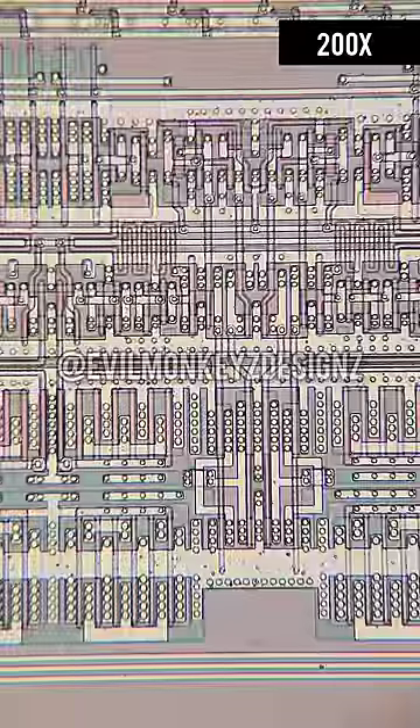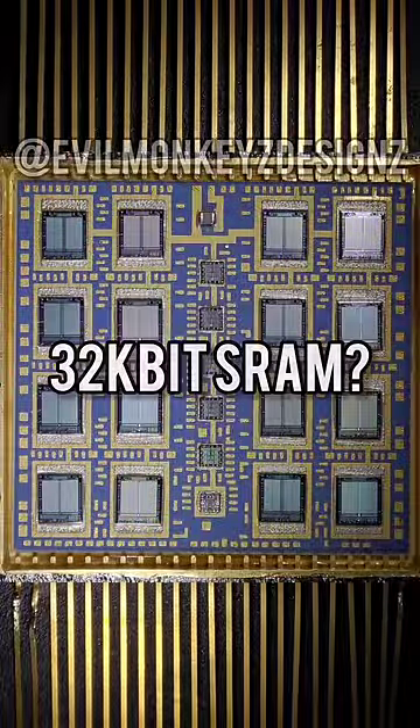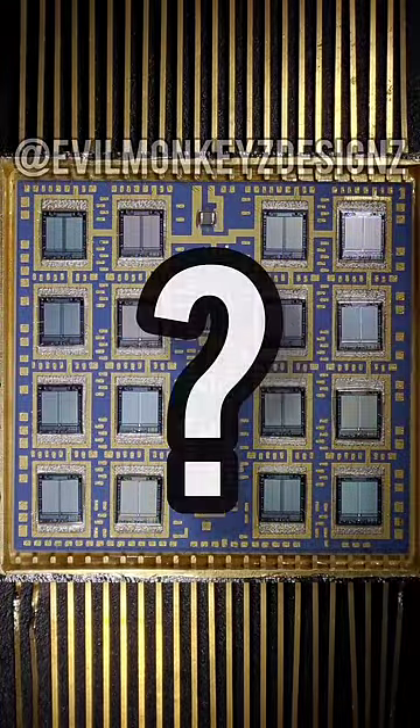Whatever they are, there's 2048 of them on one chip, so times 16 chips means this module would be 32k. What do you think it is?